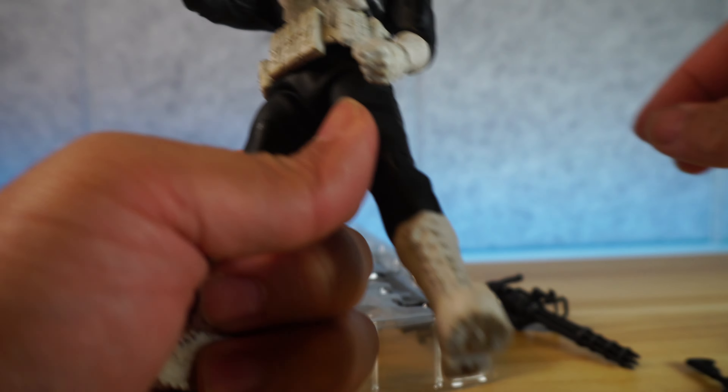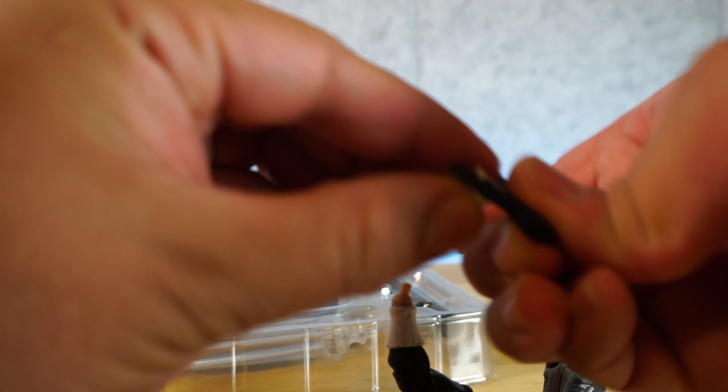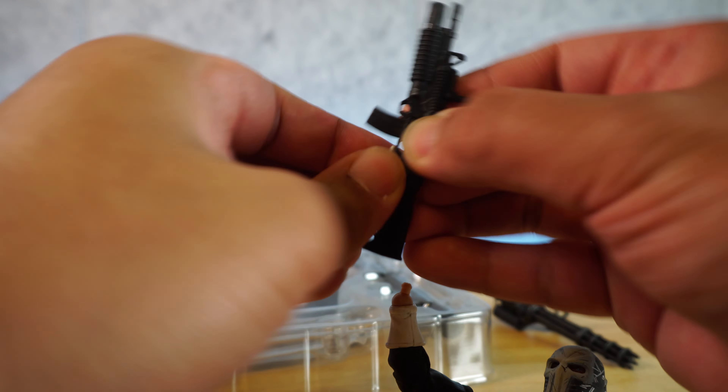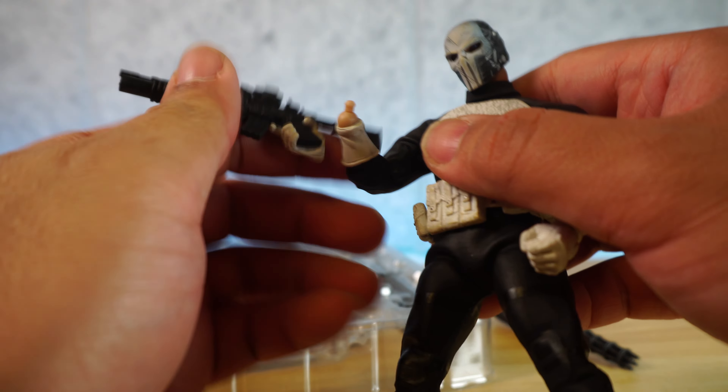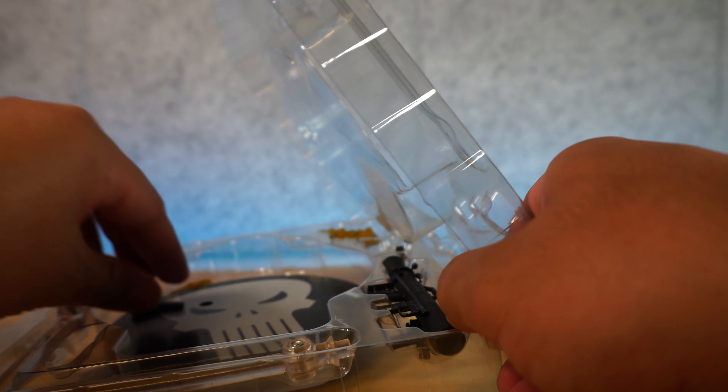There he is holding his MAC-10 as best as he can. That's kind of an issue — this is not sticking, I'd have to really modify the hand for it to work. Let's see if we can even get it with the M4. That can work. So that's how he looks with the M4. Let's just move on with the accessories and come up with a conclusion.